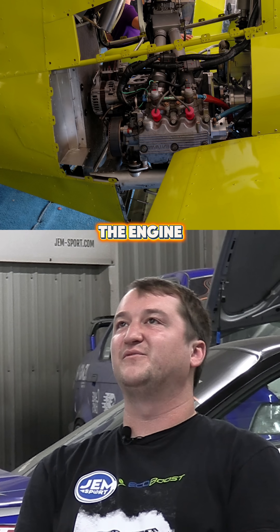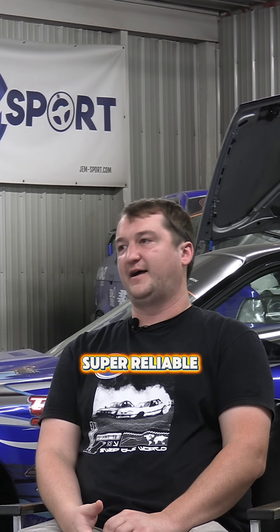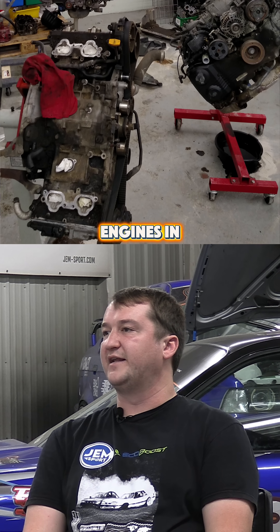If it's any saving grace, the engine was an old 2.2 liter EJ, super reliable, no turbo. I had a Subaru that had 350,000 miles with one of those engines in it.